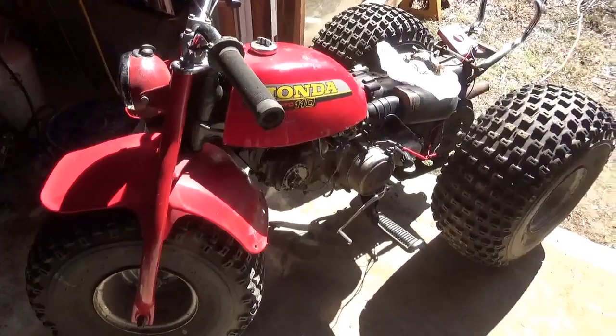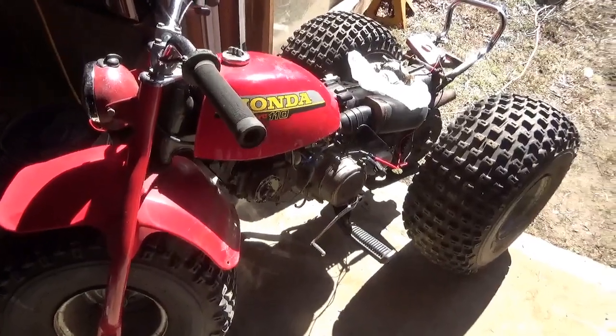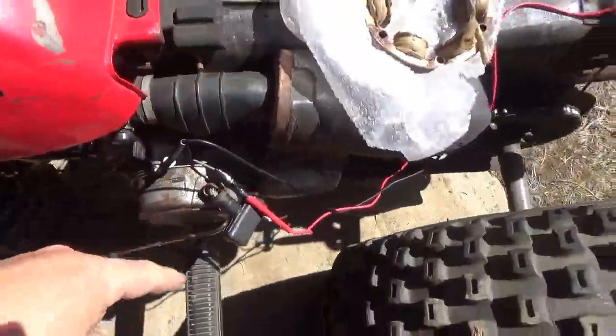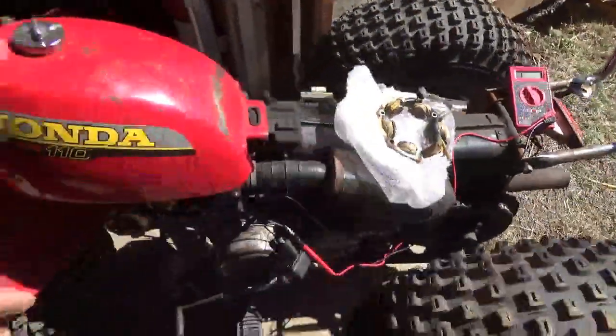Welcome back for another adventure. We're back on the 1980 Honda ATC 110. If you guys remember, I'm checking the stator and we could see we have an open circuit here. But before we tear this whole thing apart, let's make sure the stator we bought is good.